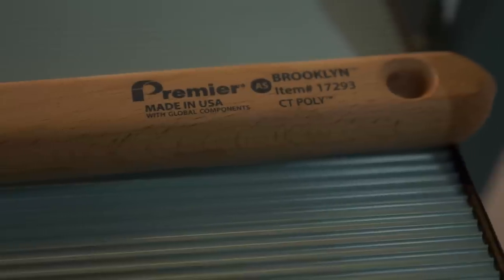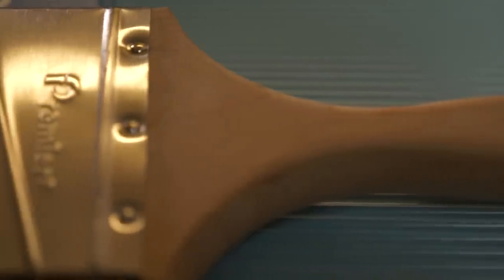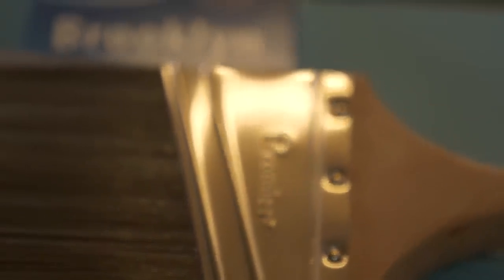Let's talk about the Brooklyn brush. Why is it significantly cheaper than the Riverdale or the Montauk, and why would painters even use it? The Brooklyn is 100% handcrafted in the USA right there in Premier's factory. It has all the same great qualities as the Riverdale and Montauk except a few differences. It's a CT poly brush — CT stands for chemically tipped polyester — and it's not DuPont filaments. DuPont filaments are one of the things that make those other two brushes significantly more expensive. The wood on the handle is also a little different, which cuts the cost.